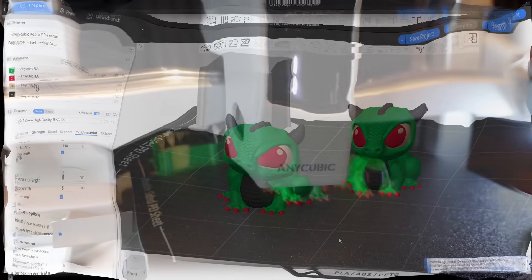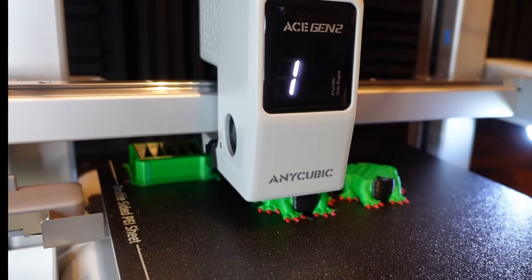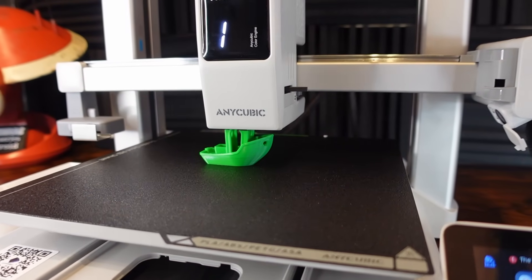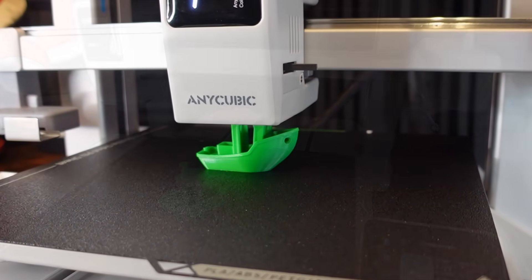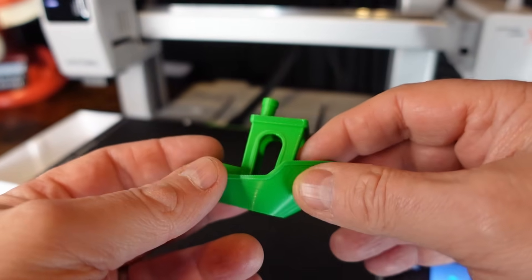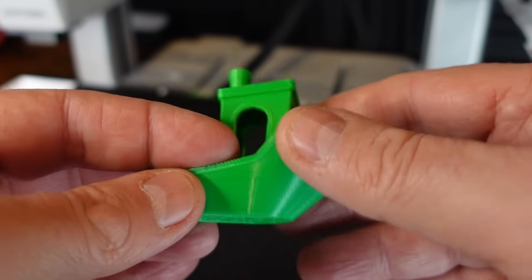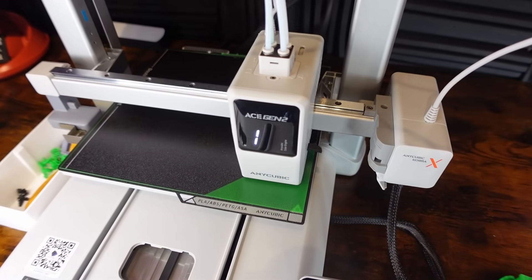Some users in the community still find it less polished than standalone Orca, but I really do like this slicer and for a beginner-friendly slicer it's absolutely perfect. For the X's very first print it's a benchy — printed in Anycubic green PLA — and it printed beautifully. It took about 14 minutes, there was no stringing, no blips — it's a benchy and it's done exactly what you'd expect. It's a lovely looking benchy, no issues, no dramas — we've all seen benchies and it printed beautifully.